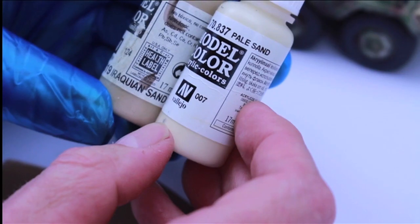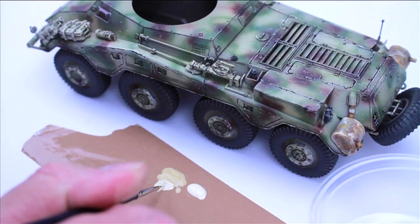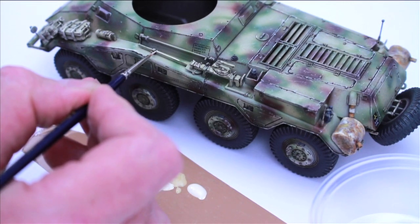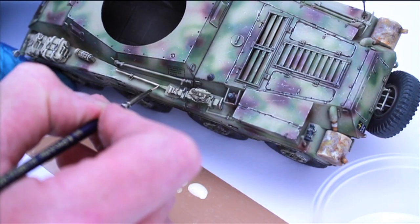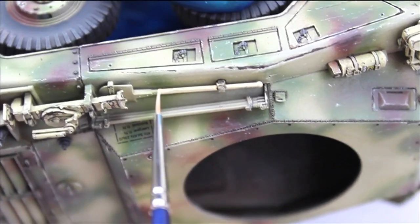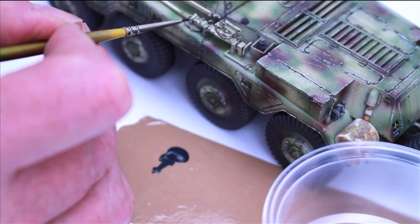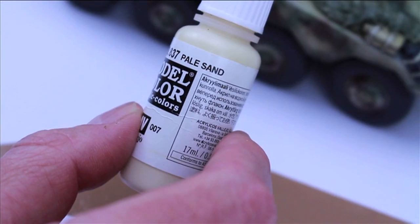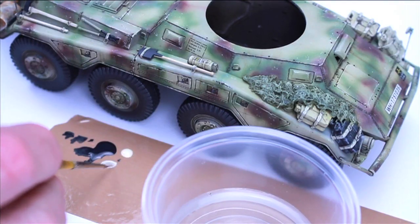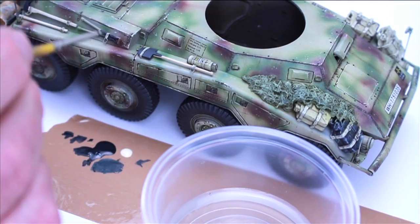While the wash was drying on the cam net, I then painted the wooden handles on the pioneer tools. The colours I used were Vallejo's Iraqi Sand and Pale Sand, varying the tones as I applied them. To paint the metal parts of the tools I used Vallejo German Grey, then to add more wear I added some pale sand mixed with the original colour, also thinned with some water, adding layer after layer getting lighter as I did so.